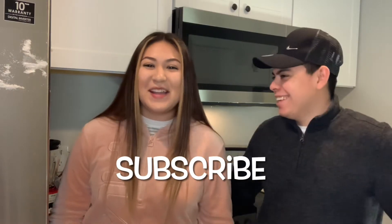Hey guys, welcome back to another video! In today's video we're gonna be recreating some Dutch Bros drinks — iced coffee and Red Bull — so we'll see how it turns out. We're also gonna be announcing the giveaway winner today about the speakers, so make sure you watch the full video and subscribe.